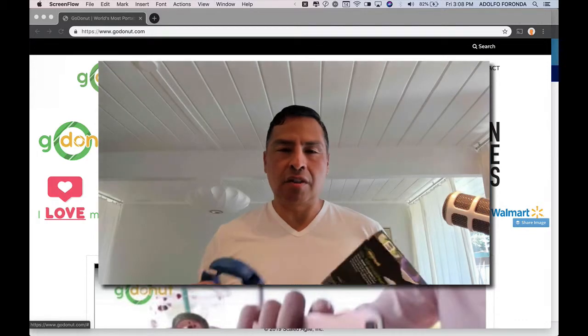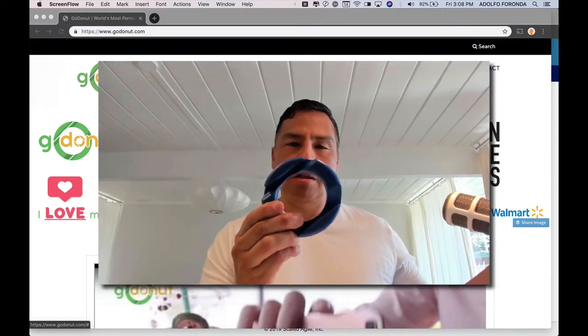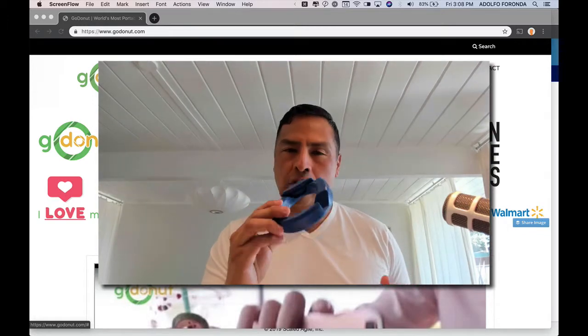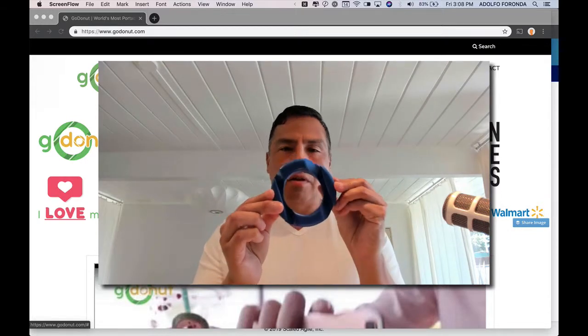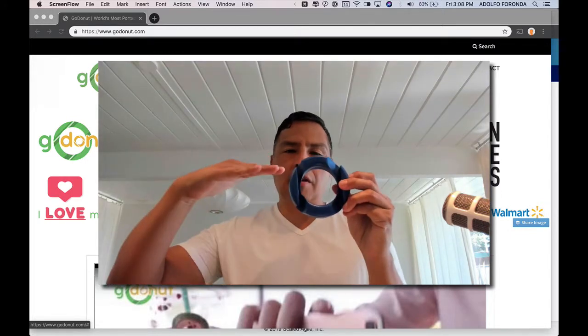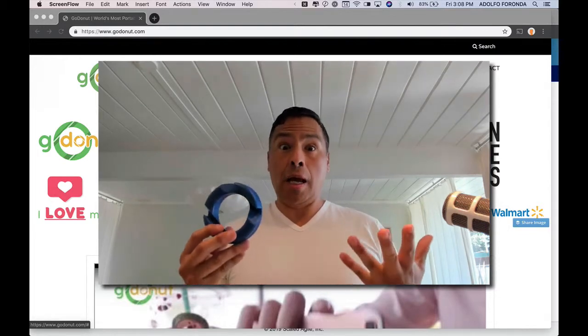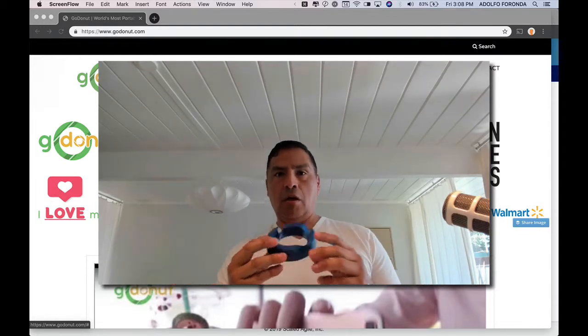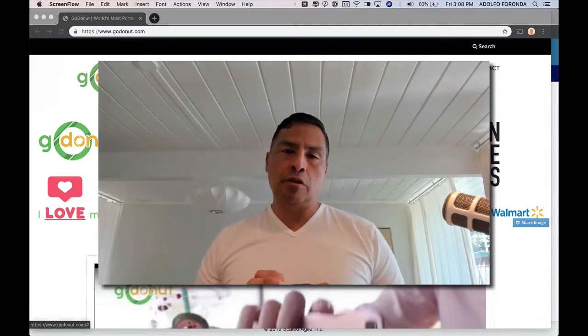My mom loves this thing. She uses it all the time, and I didn't think anyone would use it, and we totally do. Like in the kitchen, or on a table, or wherever a flat surface is, you put that sucker in and you see the various angles. There's a more upright angle, and then there's a more tilted back angle. So if you're up above looking down, or down below, you've got two great angles. And it works great in portrait and landscape as well.